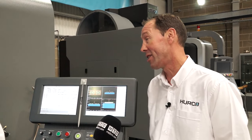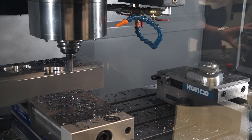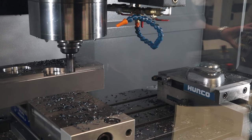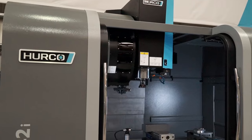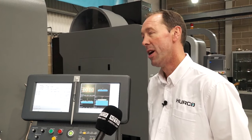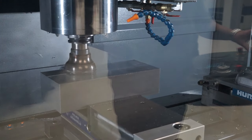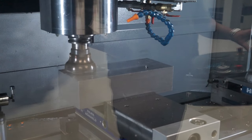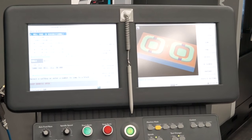Hurco also have a range of tooling, vices, height setters, things like that. So what we can do is package up the whole machine — everything you need — and that can all be included in a finance package. In terms of footprint and installation, everything comes as a complete setup. Typical install on a machine like this is generally a day to a day and a half. We would deliver one day and generally install the following day. Also included are two days' training on the basics of the control.